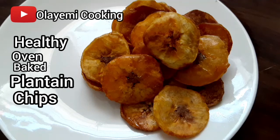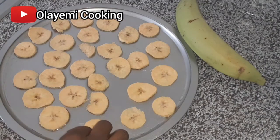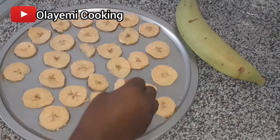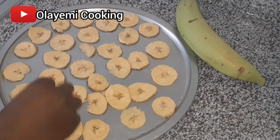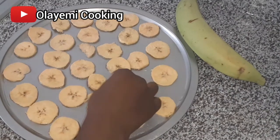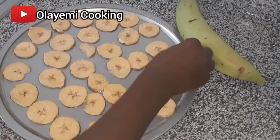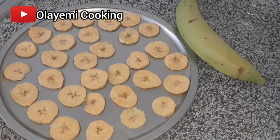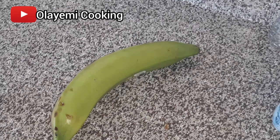Oven baked plantain chips! If you don't know what to do with your green plantain or your unripe plantain, this is a perfect recipe. Today we are making a green plantain recipe — plantain chips, oven baked. Welcome to Olayemi Cooking China, thanks so much for being with me. Let's start making our plantain chips.